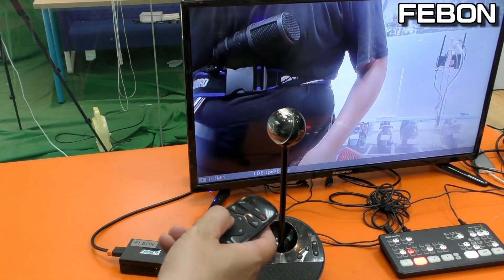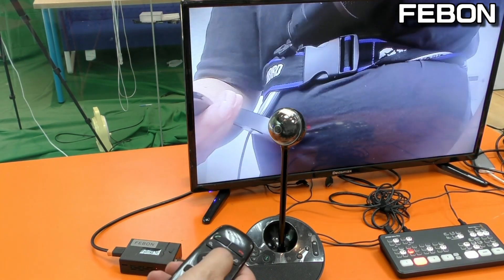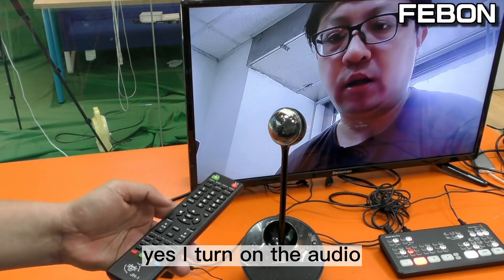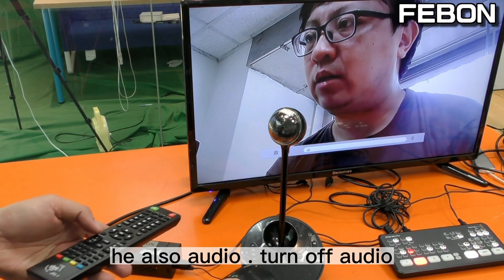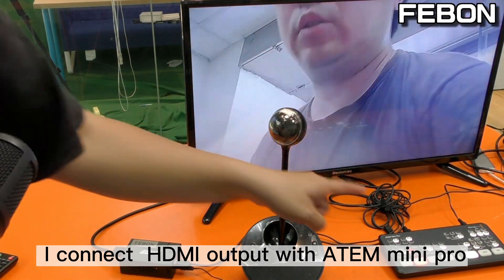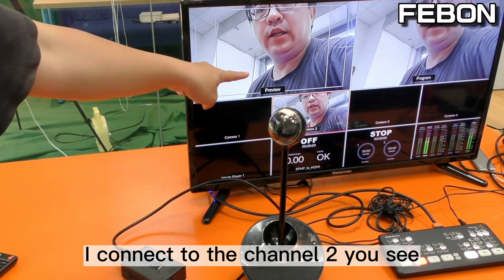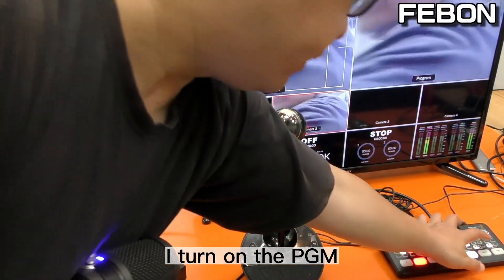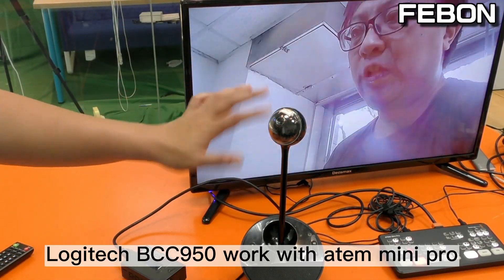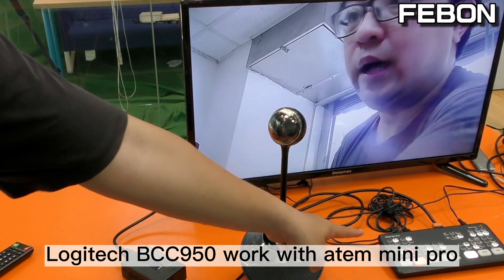You can switch channels, and zoom in. I turn on the audio — hello, it also has echo. I connect the HDMI output to the Antomini Pro on channel 2. I turn on the PGM — yes, Logitech BCC 950 works with the Antomini Pro.